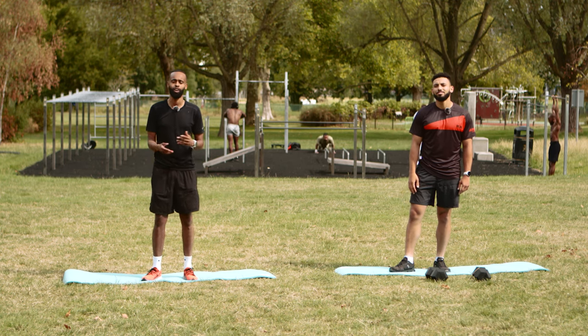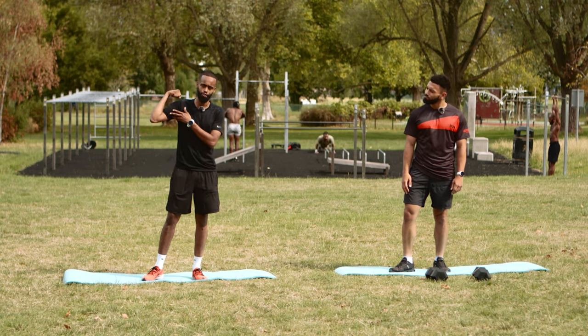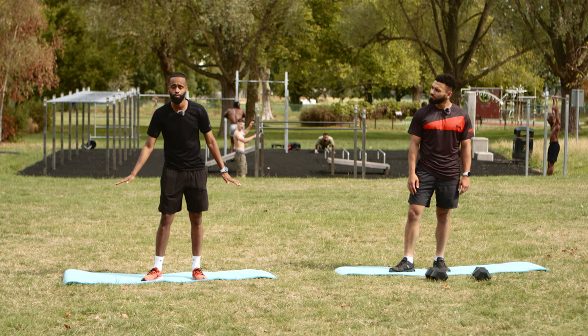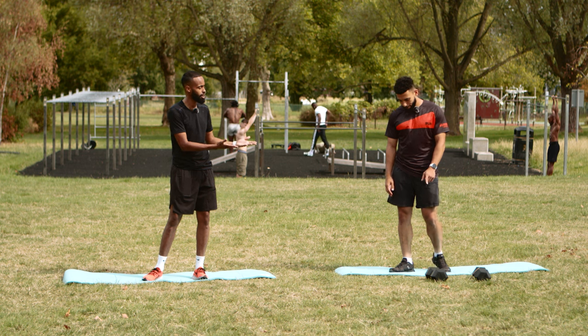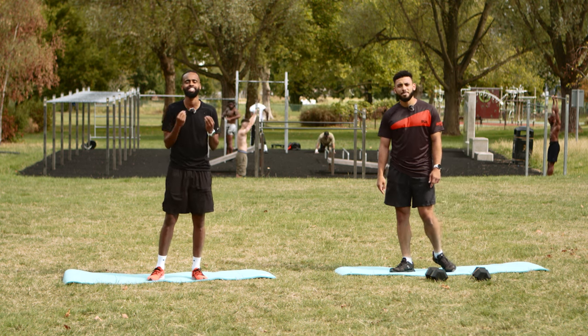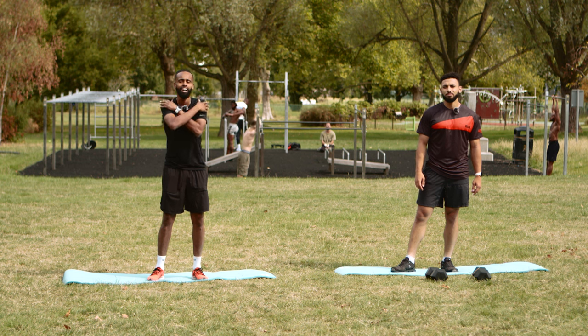Hey guys and welcome to today's 12-minute follow along. Today we're going to be focusing on strength training. You don't need any equipment to do these exercises, but for demonstration purposes today me and Mo are going to be using a pair of dumbbells and a mat. And the beauty of these exercises is that you can do it anytime, anywhere.